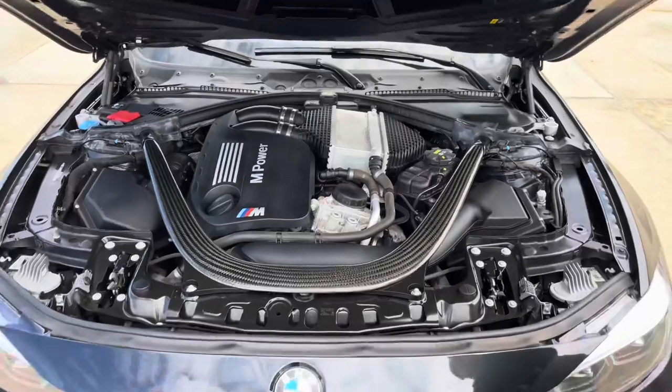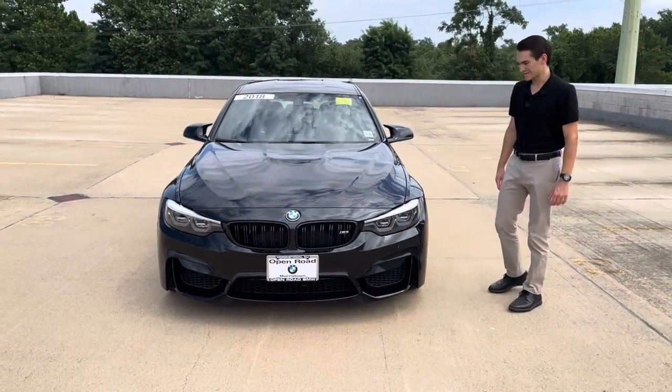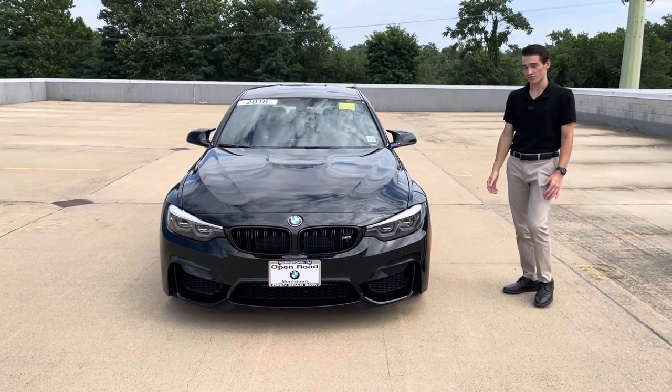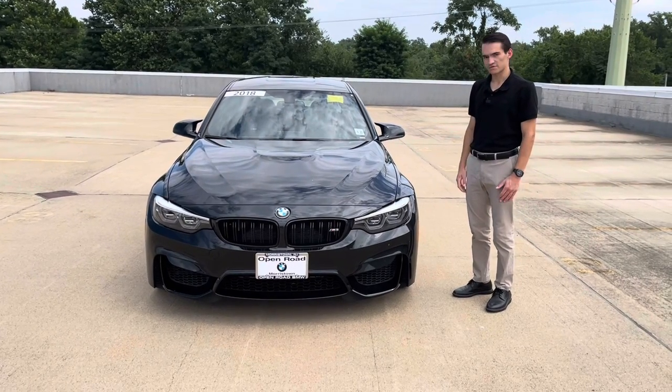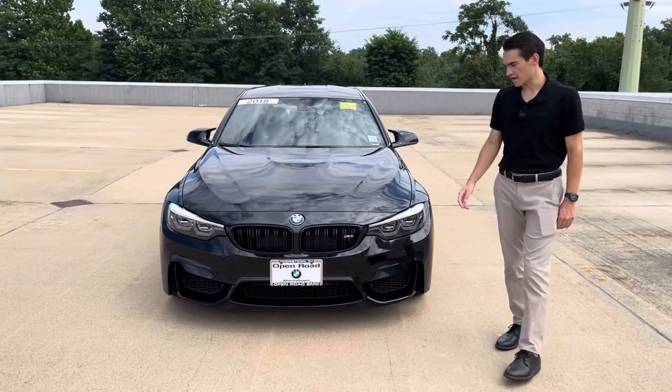The S55 has also been proven to be one of the more reliable M3 engines to date. It holds up really well as a pre-owned car — super solid engine. So the S55 is great. Let's talk about the exterior styling, starting up front.